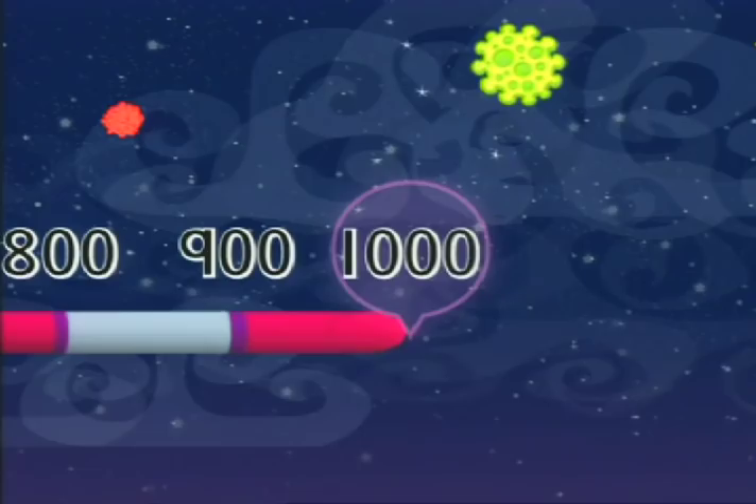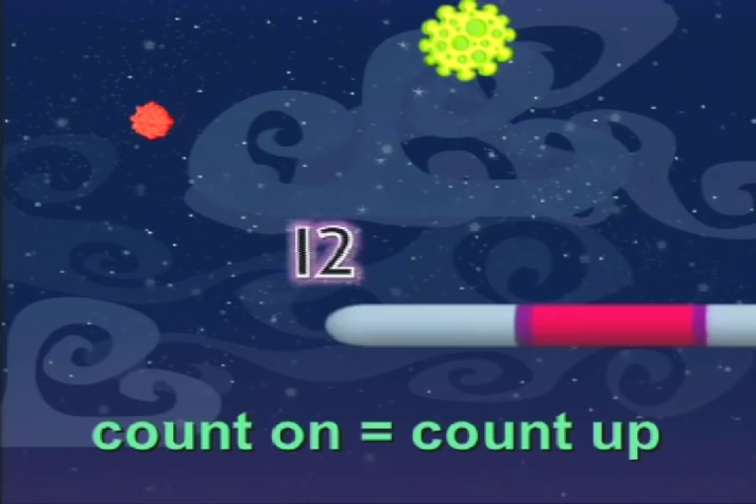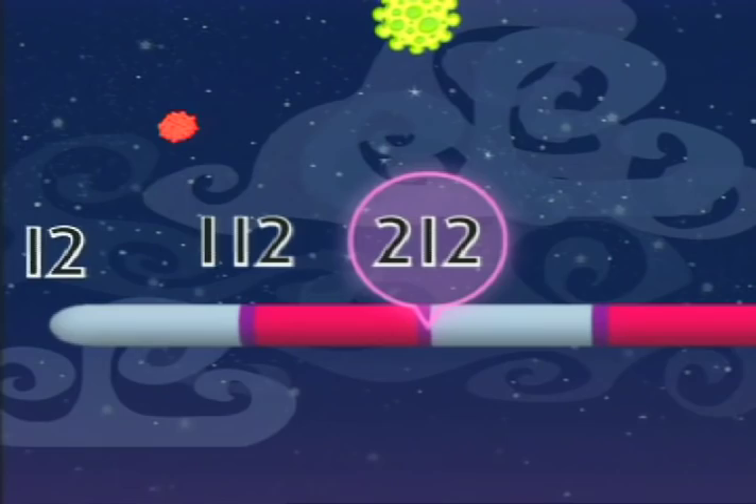Count on from 12: 112, 212. Now count on yourselves: 312, 412, 512, 612, 712, 812, 912, 1,012.